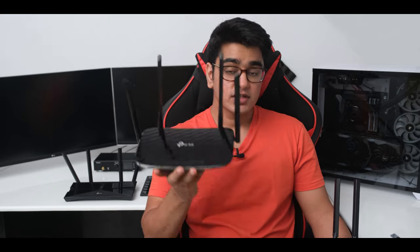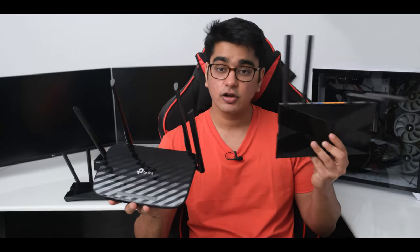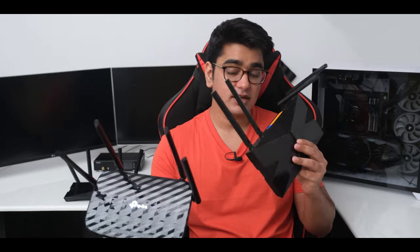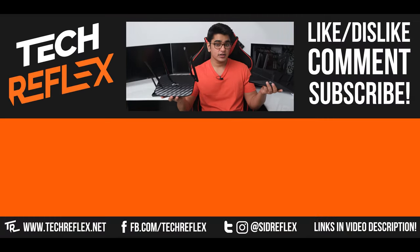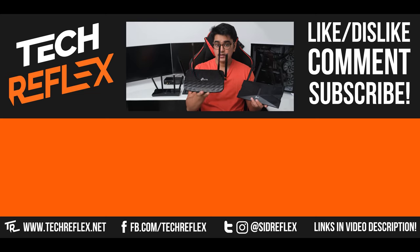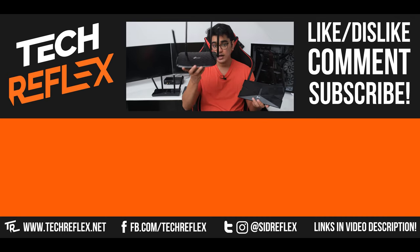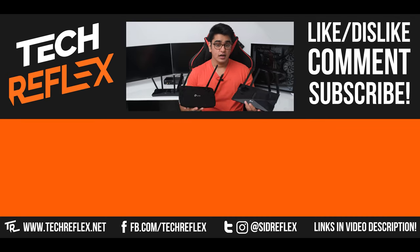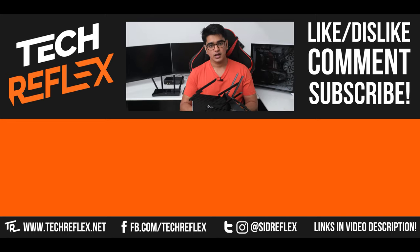You can also go with the much cheaper Archer C6, which performs very well even if it's not Wi-Fi 6. But if you need Wi-Fi 6 without taking a big hit on your wallet, the Archer AX10 is a great choice. I'll have links to buy these routers in the video description — let me know if you think upgrading to Wi-Fi 6 is worth it in the comments below. Give this video a thumbs up if you liked it, subscribe with bell, thanks for watching, and I'll see you in the next one.